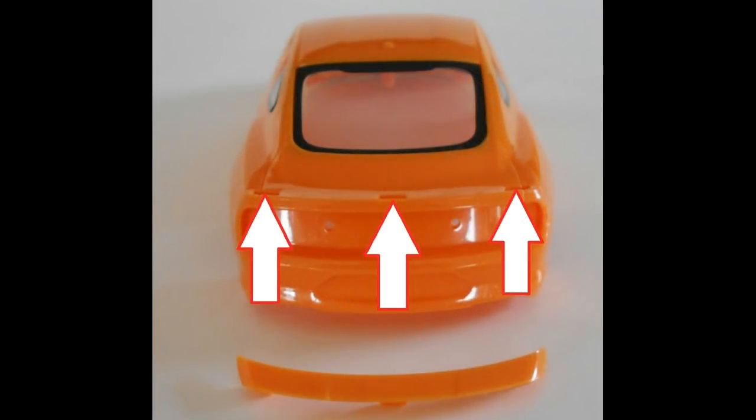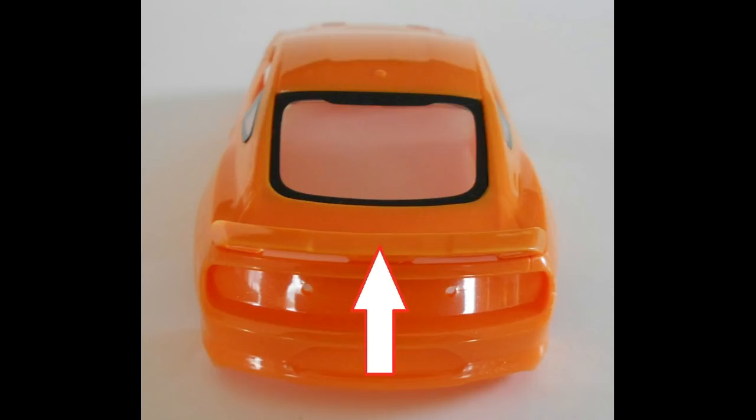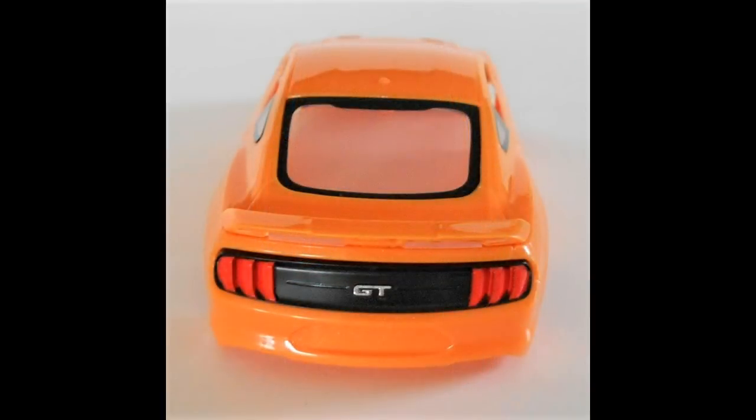Moving on to step two, we're going to install the rear fascia and spoiler. The spoiler goes into some slots pre-done on the back of the vehicle — you just push them into the slots and it mounts pretty securely. Then we add the fascia to the back end. The taillight panel is also installed in this step, and there's a GT script that I went ahead and highlighted with a chrome pen to demonstrate that the detailing on this kit is possible, and it can look much better as a standalone display kit if you choose.